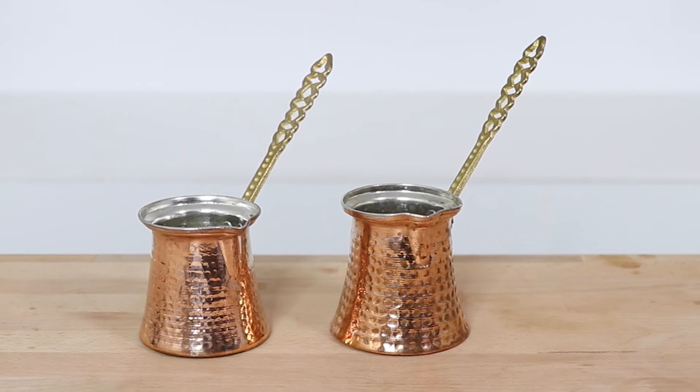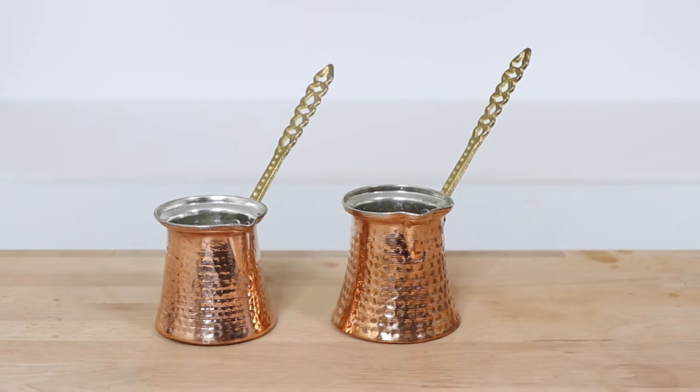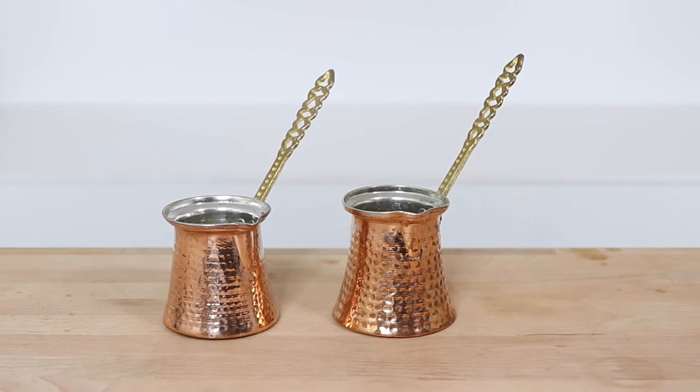Hi everyone, what's up? It's Joshua here with Alternative Brewing and today we're going to be brewing delicious coffee using the Kopa Cezve pot. Now Cezve coffee, more commonly referred to as Turkish coffee or perhaps even Ibrik, is one of the oldest and most traditional ways to brew coffee. And whilst espresso is quite a new thing around the world, Cezve has been around for centuries and is a popular brewing method throughout several different cultures, known by different names but sharing powerful historical significance.